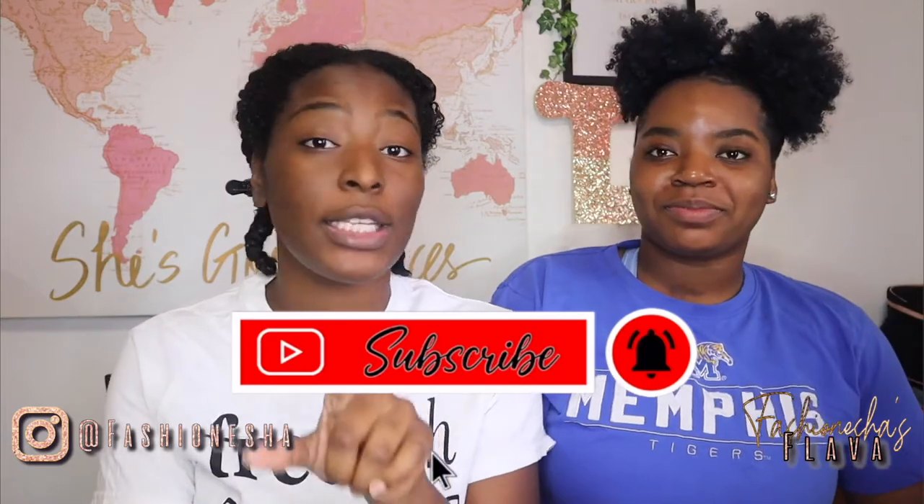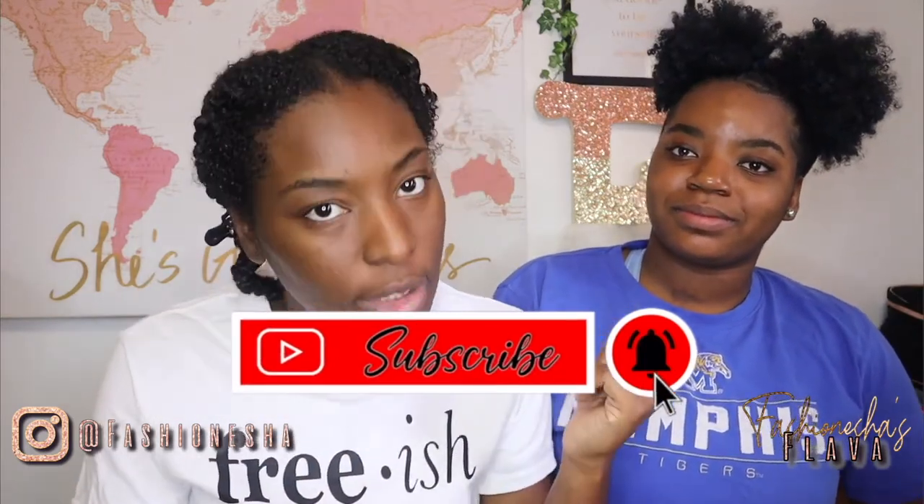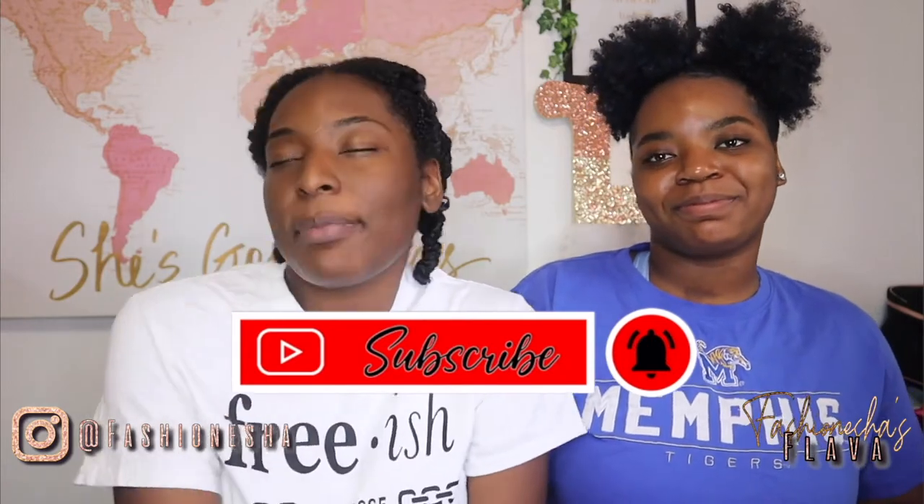What's up flavor squad, it's your girl Fashionista here to give you all the flavor. If you are new here, make sure you hit that like button, subscribe, comment down below, and hit the notification bell so you do not miss a video. If you are not new here, thank you so much for coming back. Today I have my little sister — she has been begging me to do my makeup, so I'm gonna let her beat my face today. Make sure you follow me on Instagram at Fashionisha and check my social media in the description below.